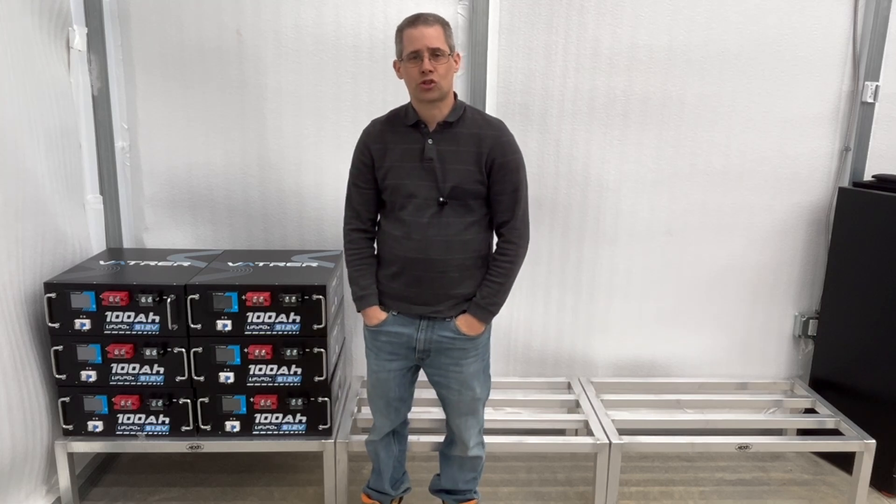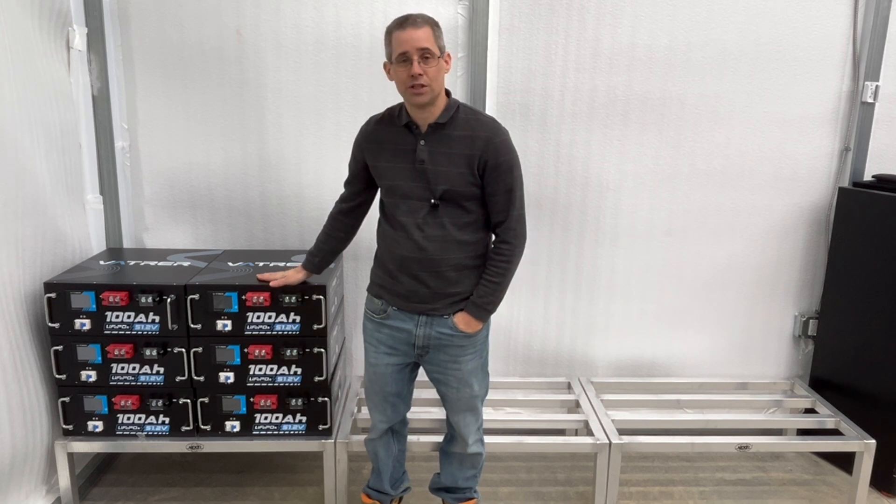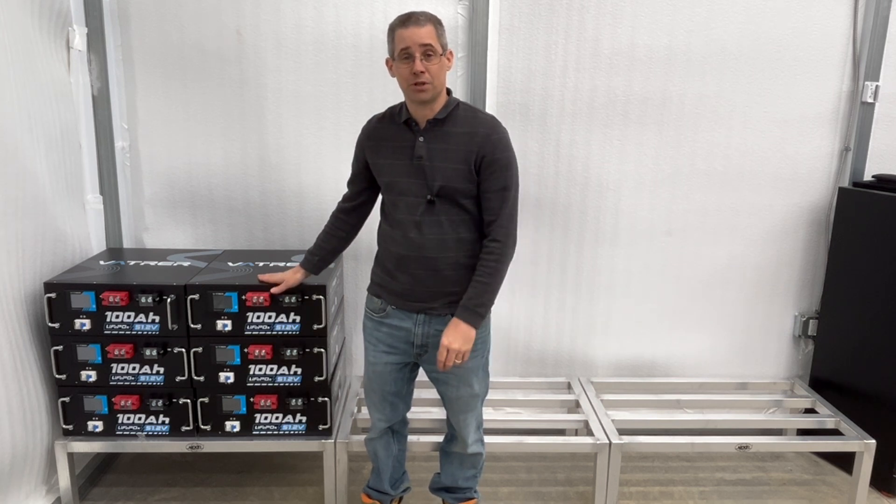Hi and welcome to another episode of Mike's Garage. So as you can see I unboxed more of my Vatche batteries, but I've got something else in that's pretty cool.